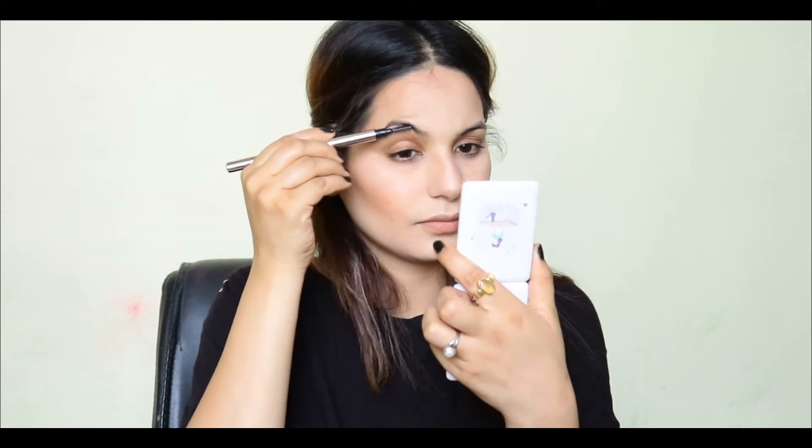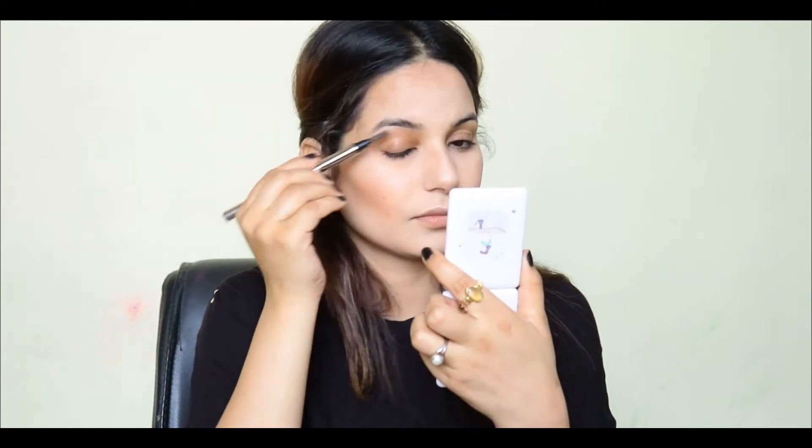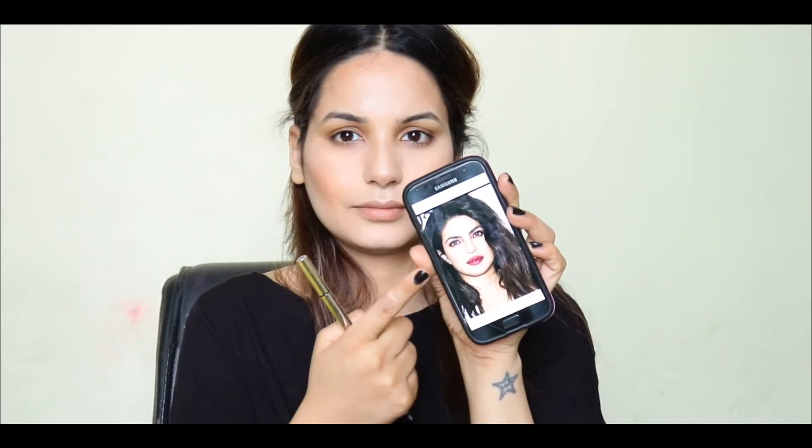Now I will do my brows. I am using a mini Soka pen — it's a dual-end pen. First of all, I will comb the brows from one side. As you can see, inspired by Priyanka Chopra, I will apply my brows very thick. I have a pencil on the back side so I am filling in my brows and making them thick.